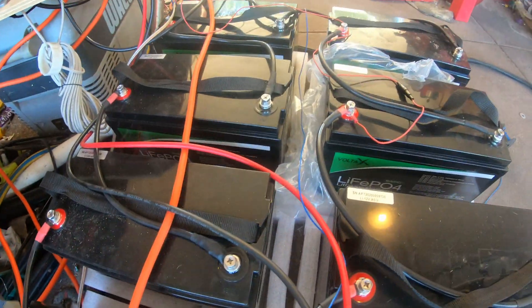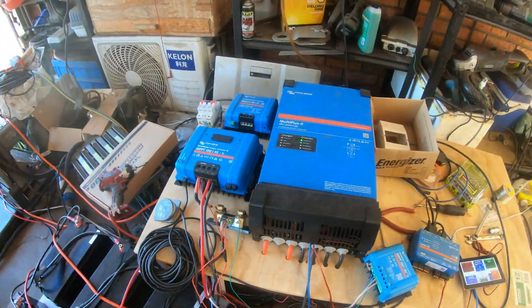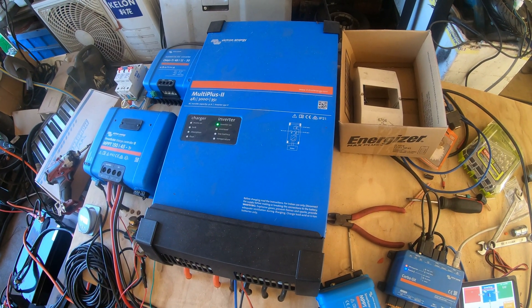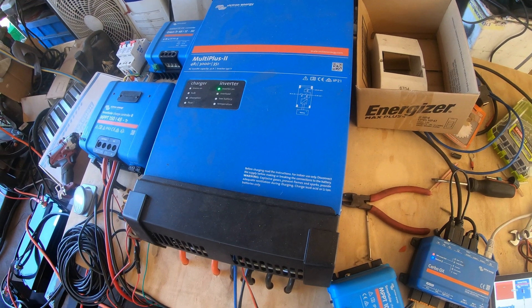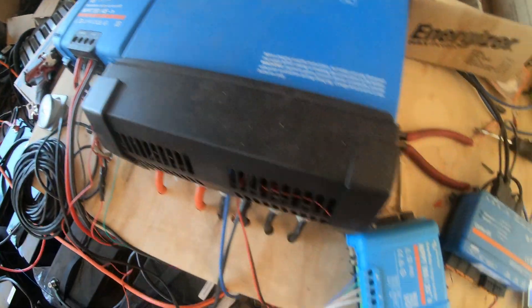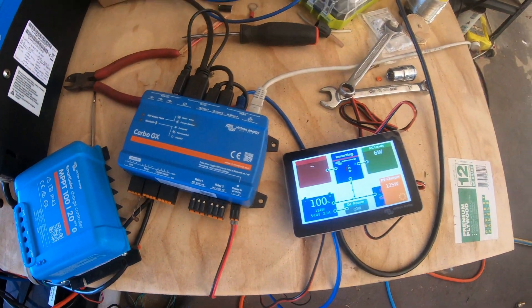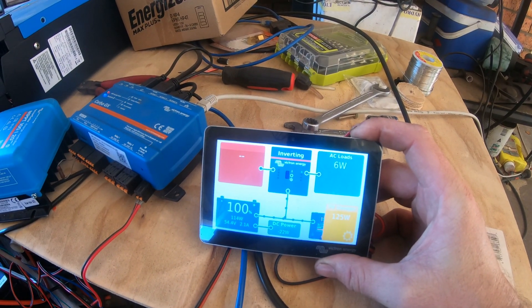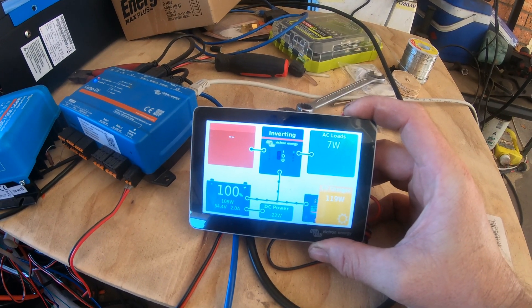I've got my little cheapo lithium batteries here. I've got two strings at 48 volts per string, attached to this Multi Plus inverter — it's a 3000 VA, so 2400 watts constant load and 5500 peak. We've got a 150/45 MPPT and also a little baby one, and they're connected to a Cerbo controller. The question is: are these cheapo batteries going to be okay with heavy loads over long periods of time?